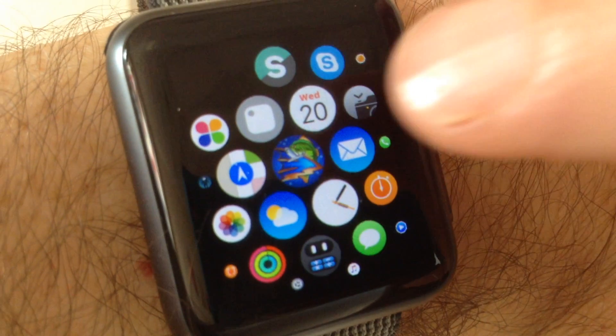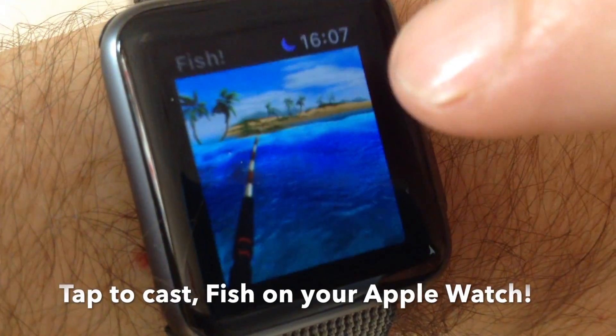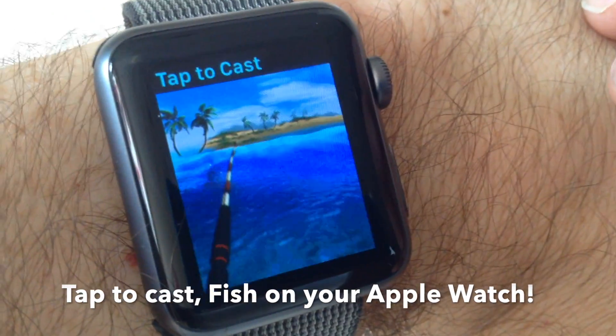Hi, this is Aaron Fothergill from Strange Flavor, and here's a quick demo of our Apple Watch fish extension to go along with the iOS game.